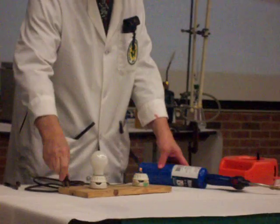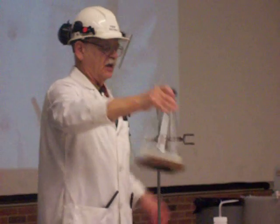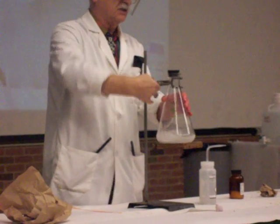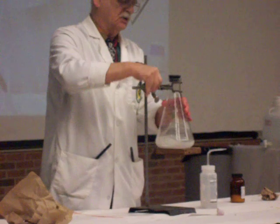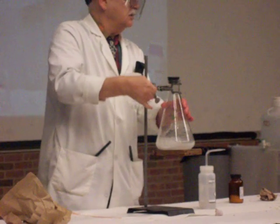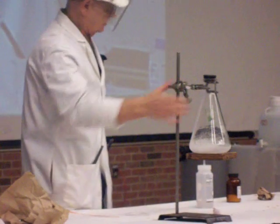It will continue to glow. Let's move over here briefly. I said that this would stay frozen to the block of wood for quite a while. What I'm going to do now is just clamp that glass with the block of wood on the end of it. You can check this out from time to time — this should stay frozen to the block of wood until the end of the show.